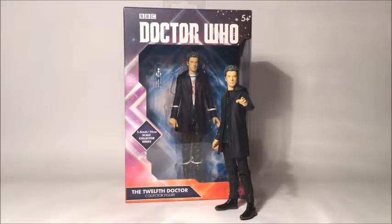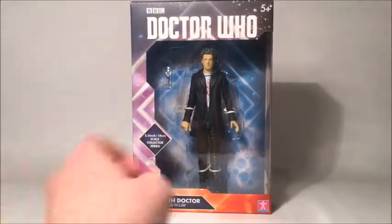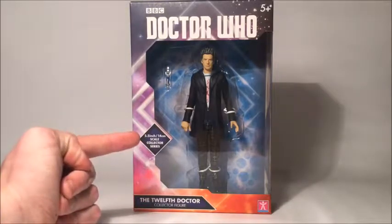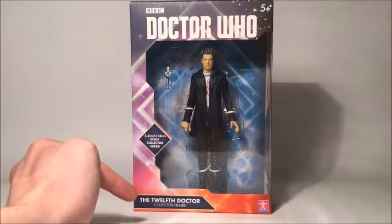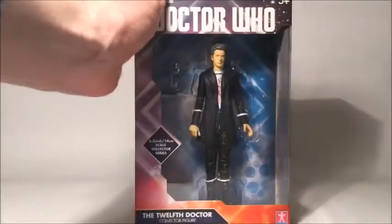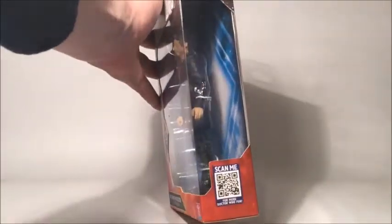Let's first of all take a look at the box as usual, so move out of the way, frontrunner Capaldi. We have the Doctor Who logo — the current Doctor Who logo — up the top. We've got the 5.5 inch on the box here, and the 12th Doctor at the bottom, and you can see it is for ages 5+. On one side of the packaging we get the same details again, just sort of slanted at a different angle, and the clear window continues round the other side of the box.